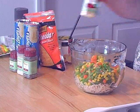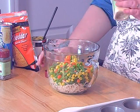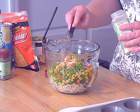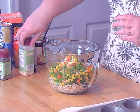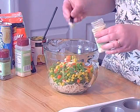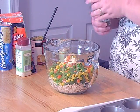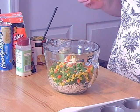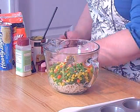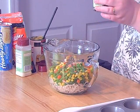You want a teaspoon of the onion powder and a teaspoon of the garlic. Just dump it right on top. And here's our onion powder. Then you need a half of a teaspoon of basil — this is just your crushed dried basil leaves.